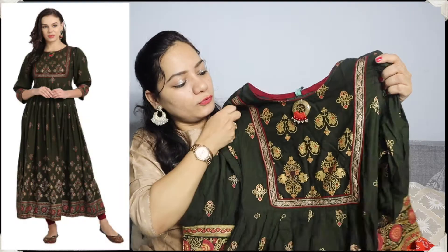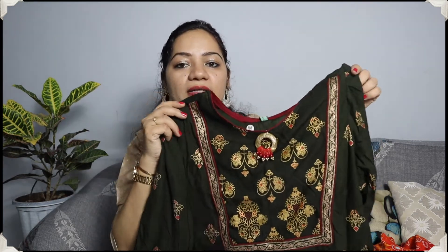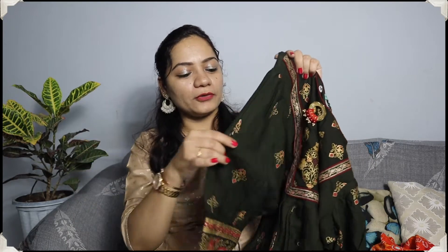Moving on to the second last kurthi of this haul — it is in a very beautiful dark green color. You can see there is also dark green at the bottom. The work is also very beautiful. It is a golden and maroon color foil with beautiful lace detailing, and there is a small tassel as well. The sleeves are a little balloon type — not a normal straight sleeve, but a balloon shape. You then get a border in golden and maroon foil print.